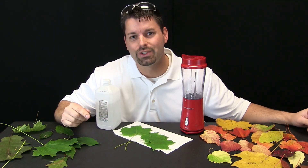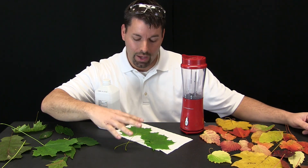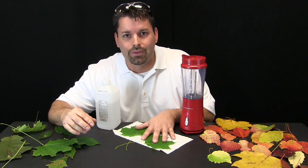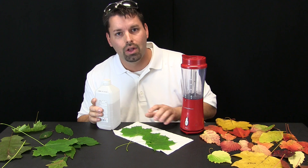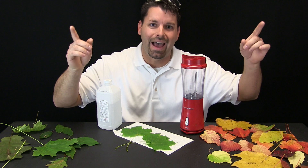Through science we have discovered that that secret ingredient is only found in green leaves. So to take a closer look at that secret ingredient I need some green leaves, I need some rubbing alcohol, I need a paper towel, and I need a blender. Now we are going to put science to action.